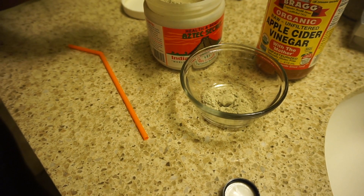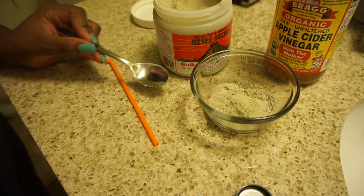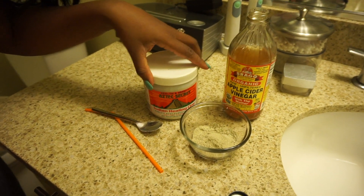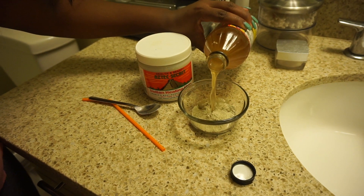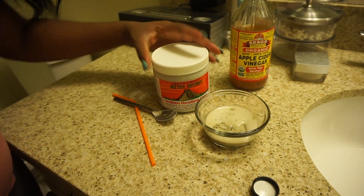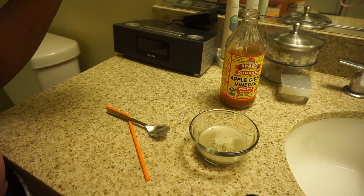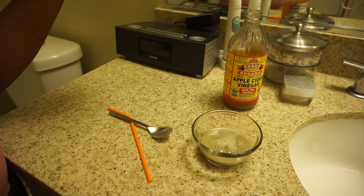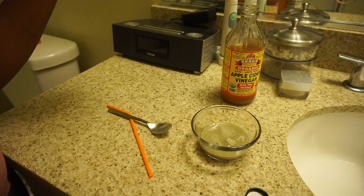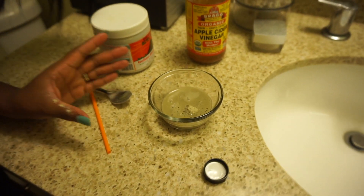I'm gonna do two nice scoops of this — actually I'll do three scoops just to make sure I have enough. I'm just gonna pour this in. Ooh, it fizzes up! It actually fizzes up.